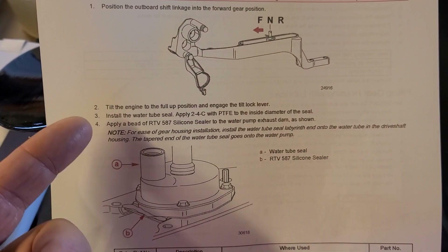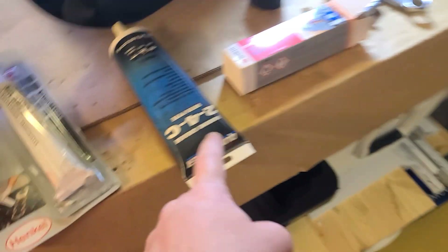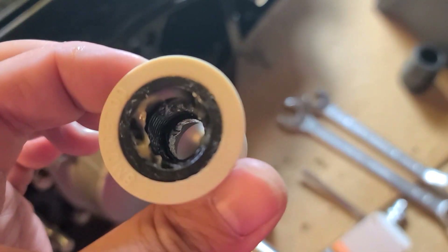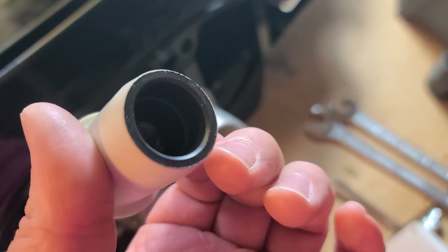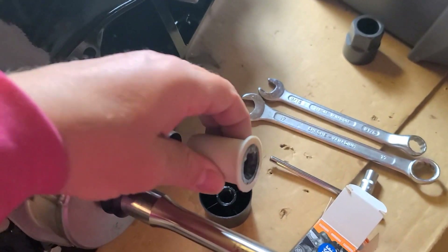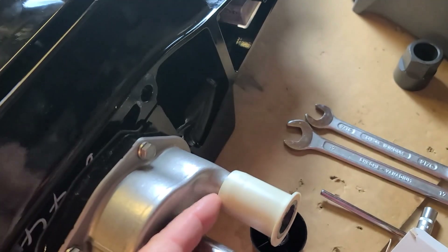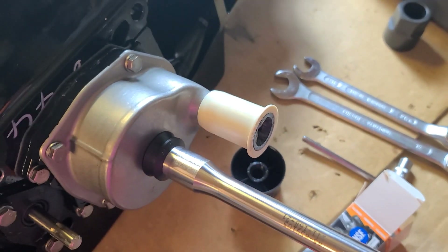The next step — we skip the second and go to step three: install the water tube seal, apply Teflon. This is Teflon 2-4C. This is the coupler — water coupler sealer. When you buy the unit it usually already comes with the coupler, and it's already sealed, but not from this side. It says about the tunnel diameter, so I will put sealing here. There is a little secret discovered in the service manual: when you install the unit, you can put the coupler on the middle unit first, because it's easier to catch that point rather than having it here and catching the point there.